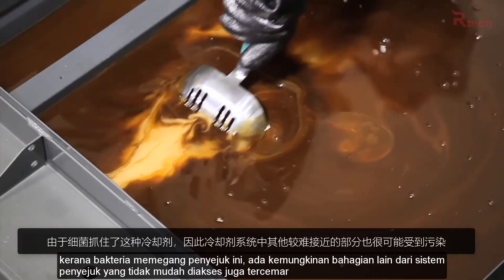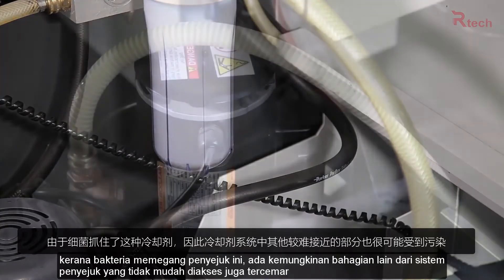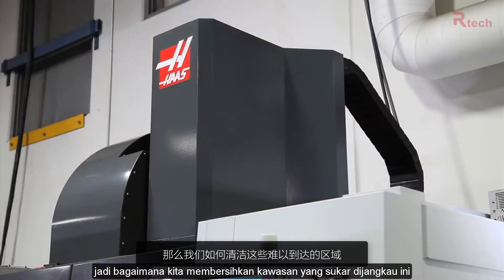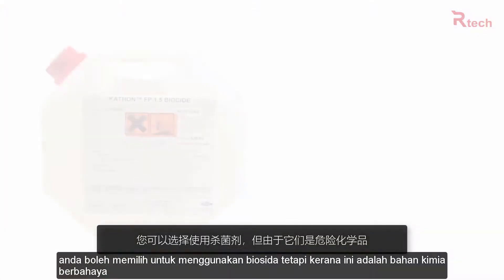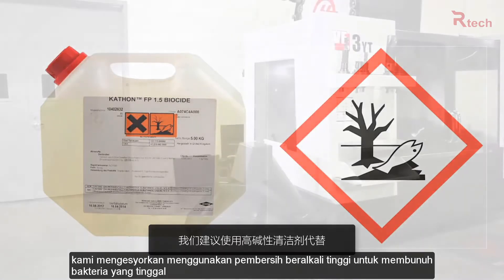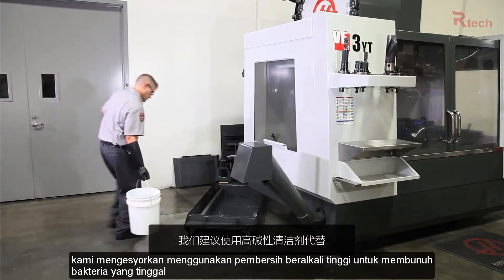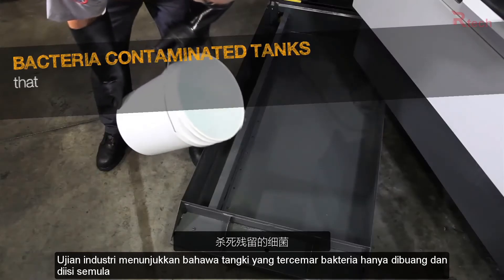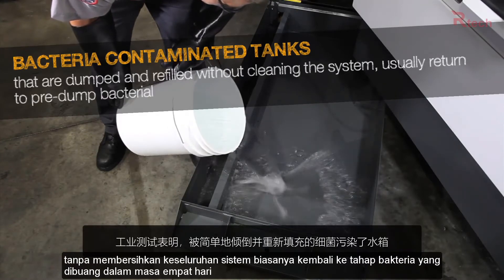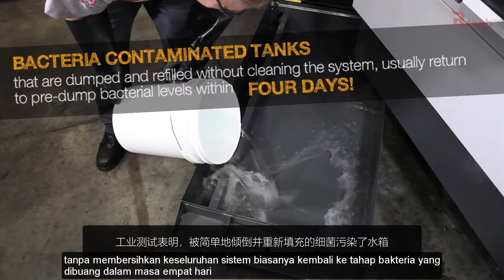Since bacteria took hold of this coolant, there is a good chance the other, less accessible parts of the coolant system are also contaminated. So how do we clean these hard-to-reach areas? You could opt to use a biocide, but since these are hazardous chemicals, we recommend using a high alkaline cleaner instead to kill the remaining bacteria. Industry testing has shown that bacteria-contaminated tanks that are simply dumped and refilled without cleaning the entire system usually return to pre-dumped bacteria levels within four days.